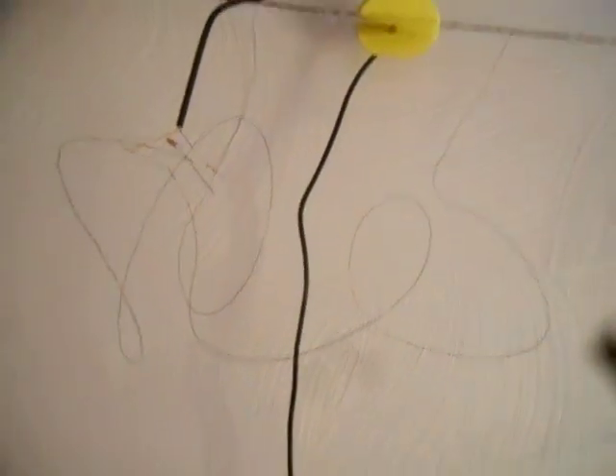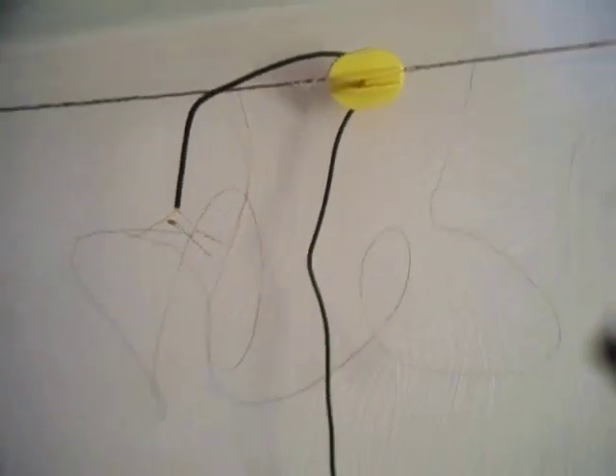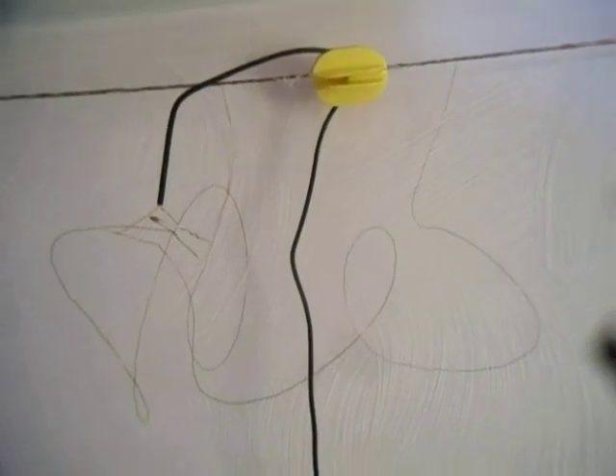I left all the slack in the wire that I could because this is an experiment — I'm planning on changing that many times, so I need a lot of extra slack. Now we're going to take a soldering iron and put a drop of solder on each of those three connections.